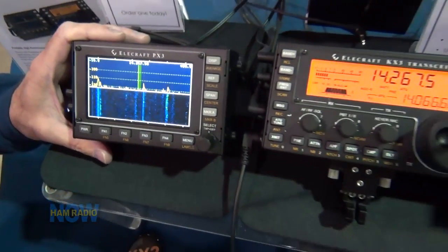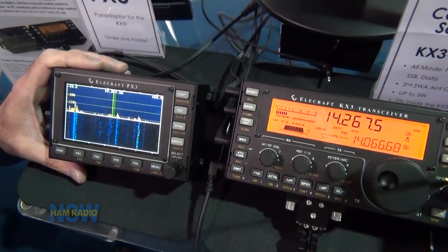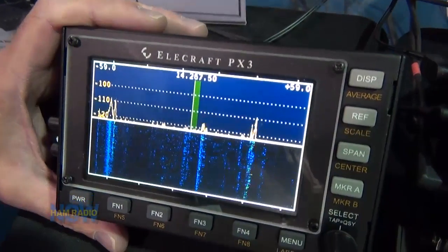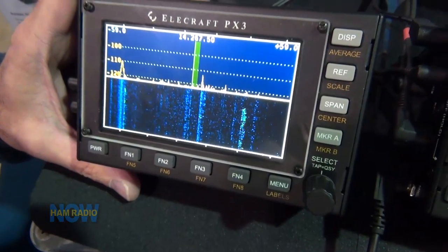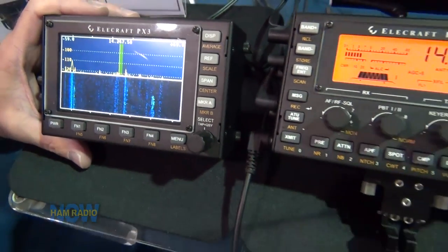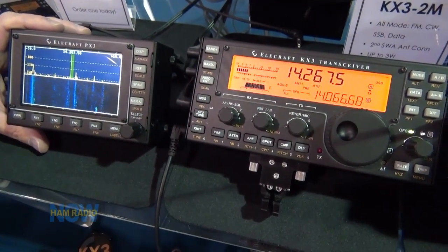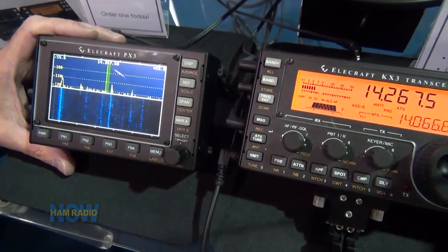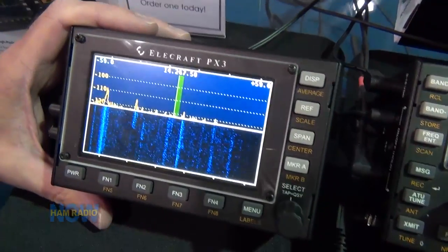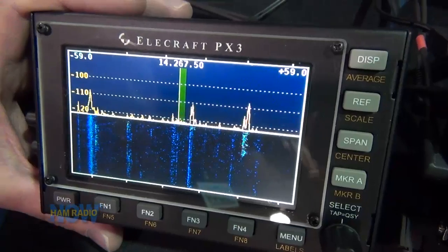We've got the PX3 pan adapter — a little tiny pan adapter that goes on the KX3. It's a full IQ input DSP FFT pan adapter that gives you up to 200 kilohertz of spectral display. It's just like our P3 large pan adapter — honey, I shrunk the P3. It's only about an inch and a half deep, same as the KX3 — very lightweight, very portable. You plug it directly into the KX3 and get full spectral pan adapter display with full point-and-click tuning. You can see the whole band around you, look at pileups, find the DX station, and get a visual representation of what's on the band.